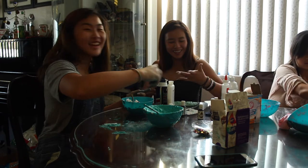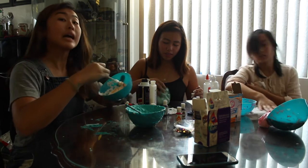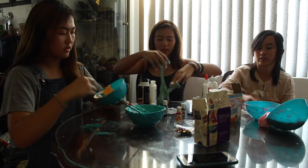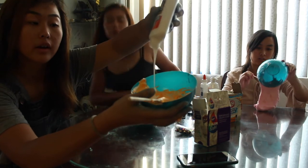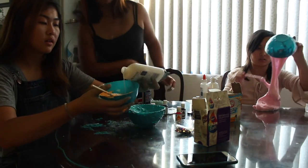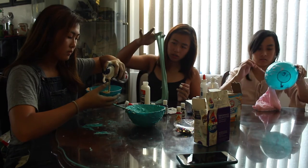Rosanna Pansino, where you at? Okay look — I put the orange in and I'm mixing it. Doing exactly what the recipe told me to. It's a beautiful orange. I eyeballed it and it turned out fine — maybe a little bit sticky but it's okay. Now I'm adding the glue. You can have a little bit more — okay, that's good. That was not a little bit more.